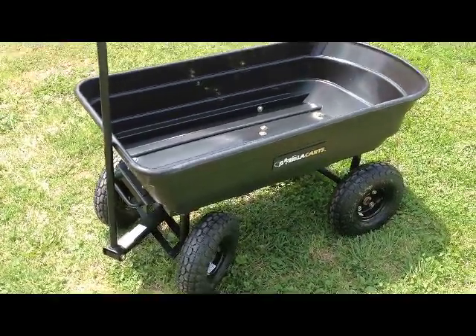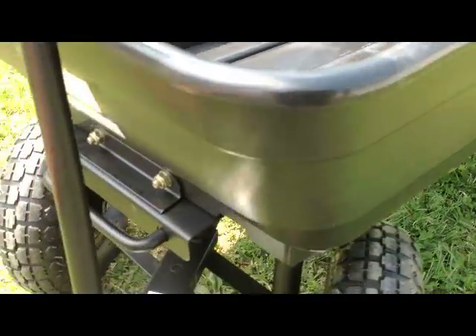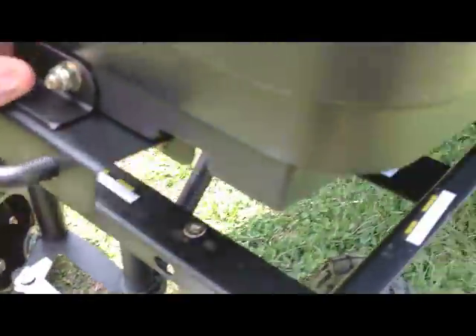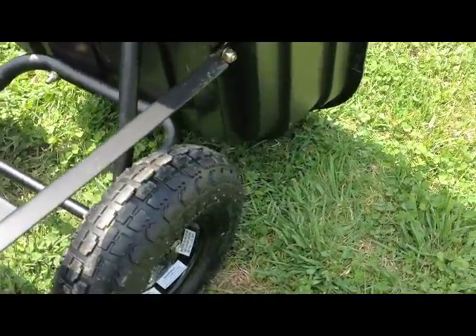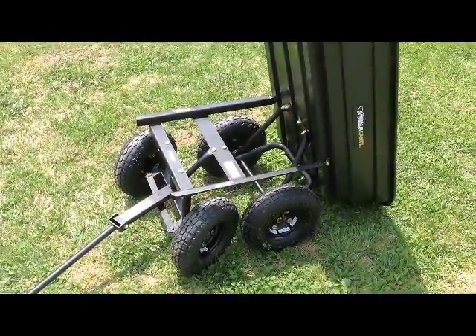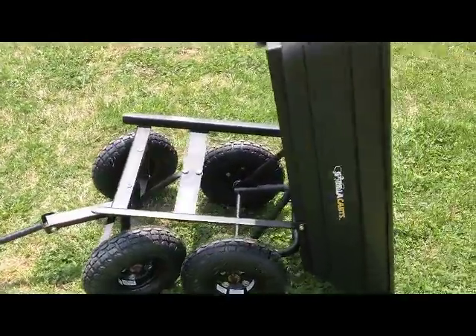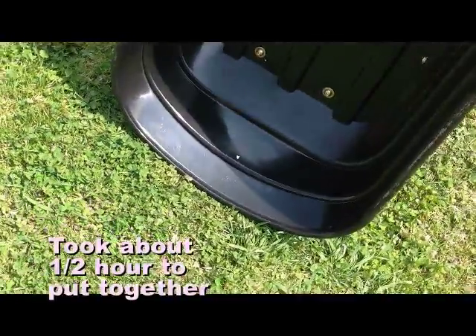What's kind of neat about this is that it does dump, so I'm going to try to do this while holding the camera. You pull this lever here and pull up on it, and it will dump just like that. It was kind of hard to see while I was doing that, but that's what it does. It's a nice little dumper, and it's angled at the end here so everything that you have in there will dump out.